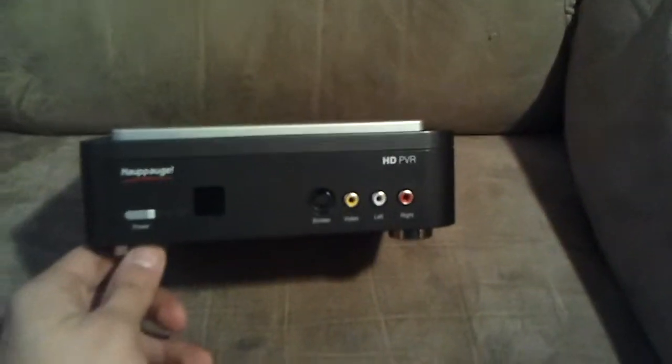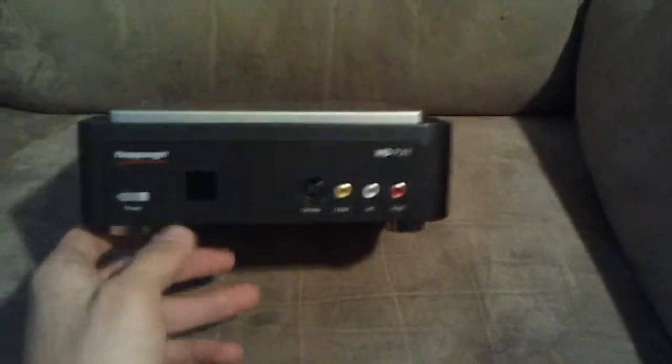I got mine off eBay and it didn't come with an installation disk, so I had to get the drivers and it was a pain, but I'm going to show you an easy way that would take five minutes.